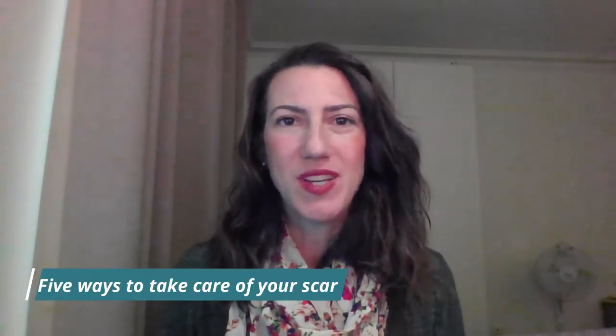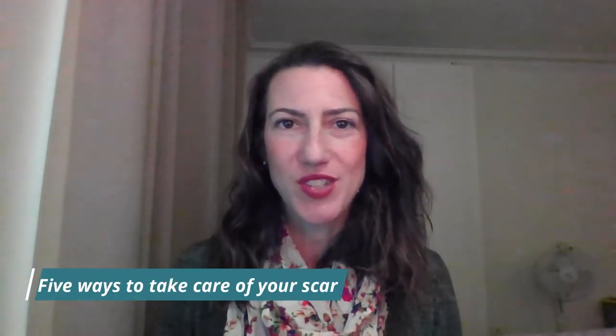Hi and welcome to the Happy Artichoke. My name is Rachel and today I'm going to give you five different ways that you can take care of your scar after thyroid surgery.